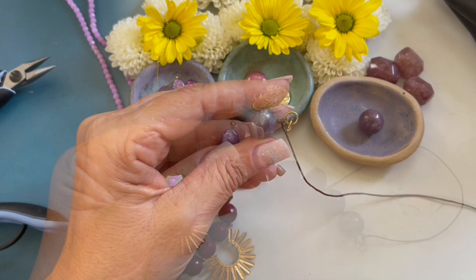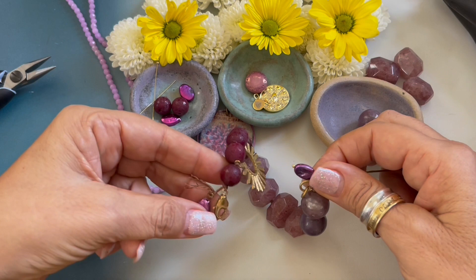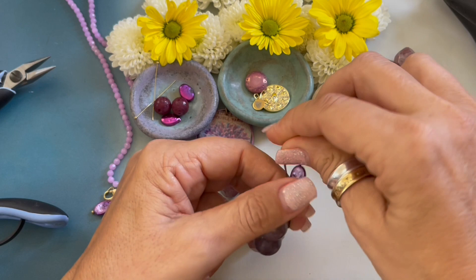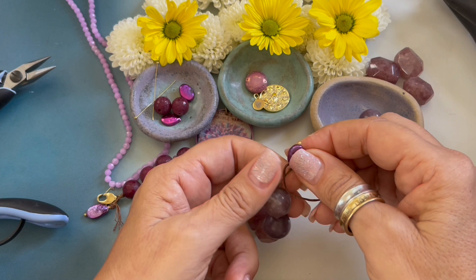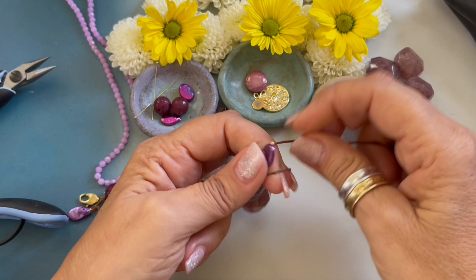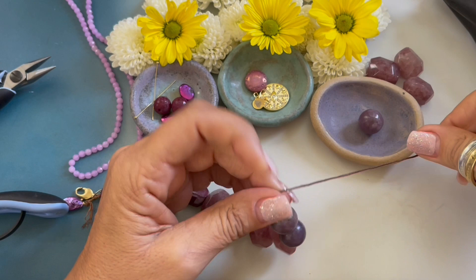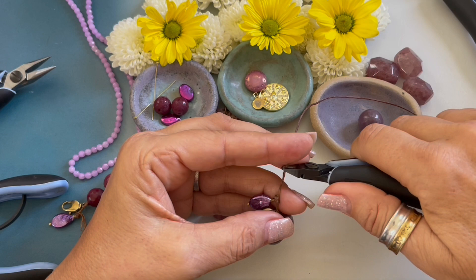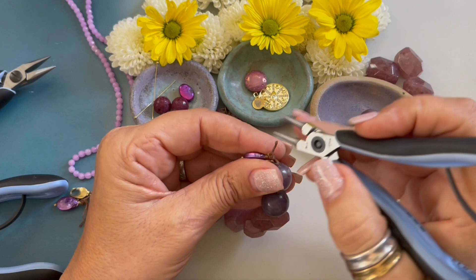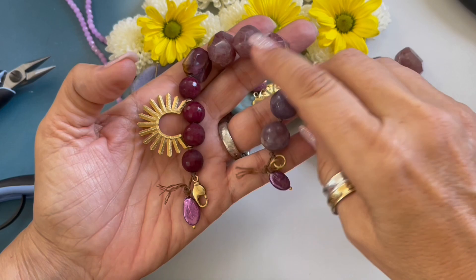I just grabbed another one of my dangles. I'm going to string that down. I need to check the length on this side — it's right about there. Forming my overhand knot and I'm pulling it tight. And I think I want to do that one more time to make sure it's nice and secure. Grab our wire cutters, trim off our excess end, separate the strands. And our bracelet looks pretty good.